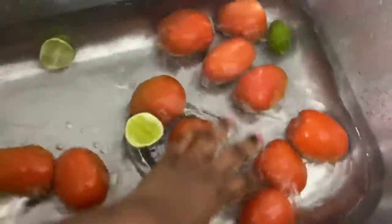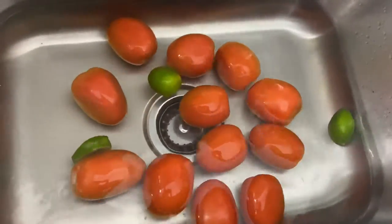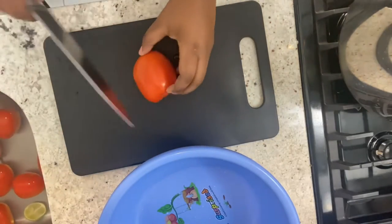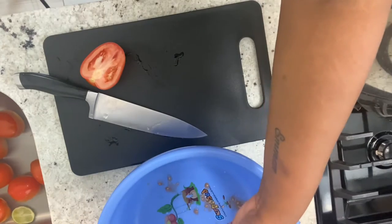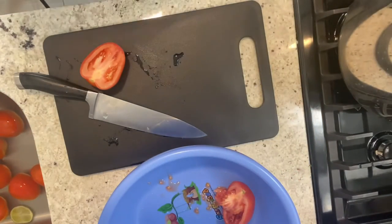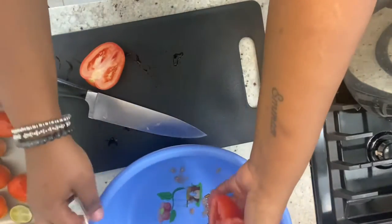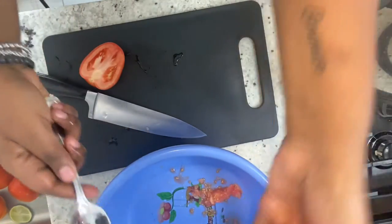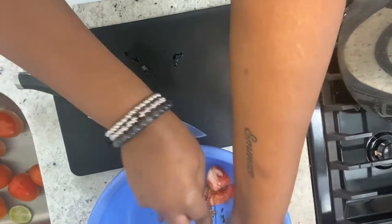I'm going to be washing my tomatoes and letting them stay in the water for a couple of minutes to make sure everything is removed before I start using them. Once the tomatoes are clean, I'm going to remove them from the water, cut them in half, and remove the inside — we're not going to waste anything. I'll grab a spoon and scoop out the inside. I'm going to be using the same juice that's on the inside, and I'm not going to remove the skin either.